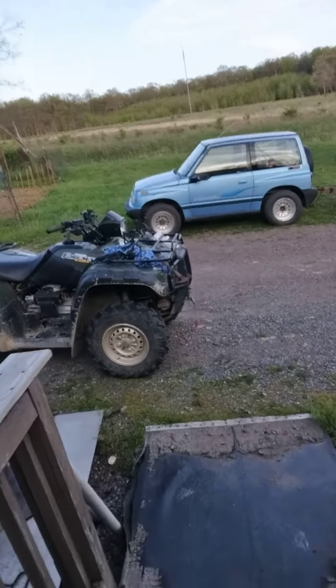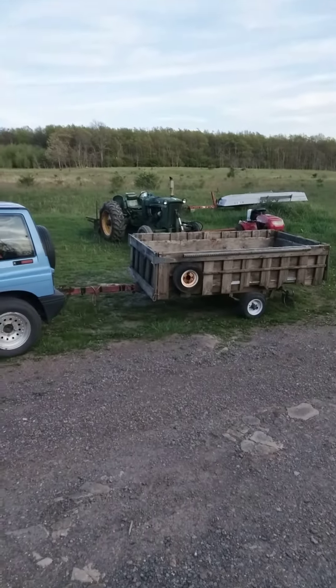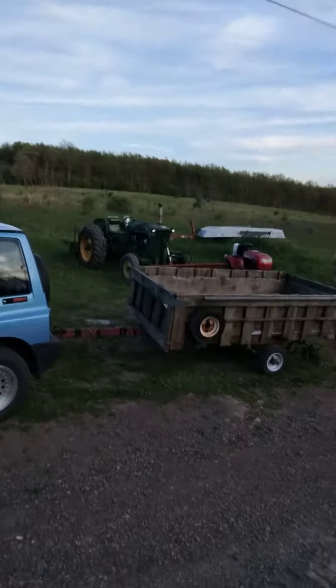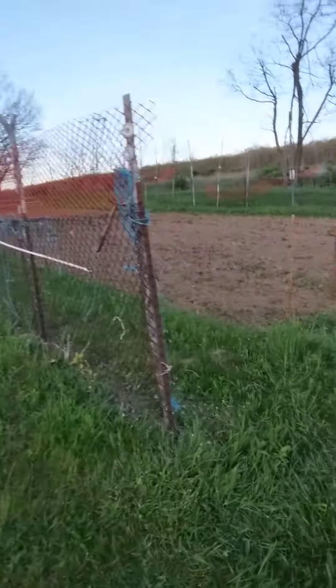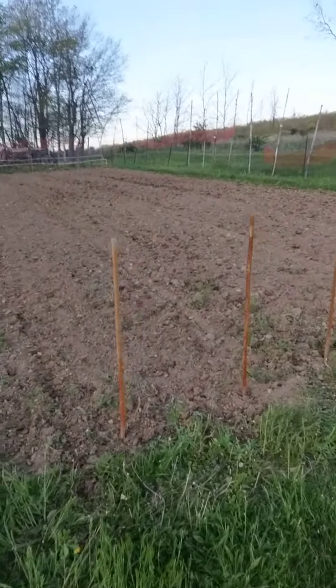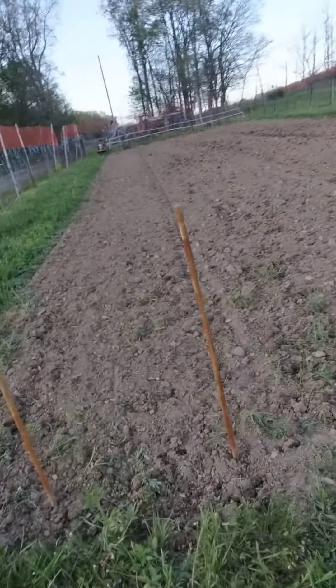On the ATV here, ready to go get mom and her load of wood tomorrow. Had the old John Deere out and we tilled this again for the last time. Got all the spacer stakes in for the rows — probably be three rows of green beans.